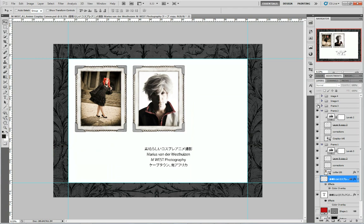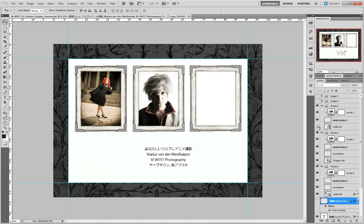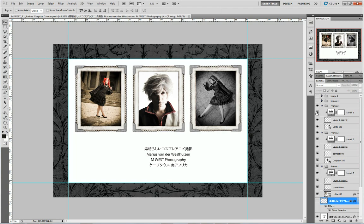Then this is the third one. There are no corrections on this one — it's only the image and the frame. So there's the image, there's the frame, and this is the contrast adjustment for the frame.